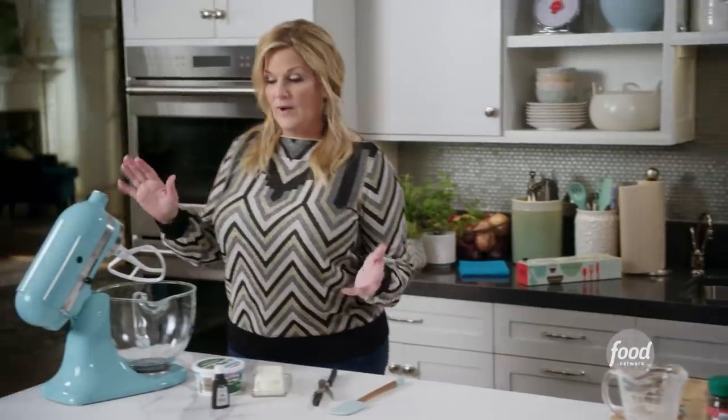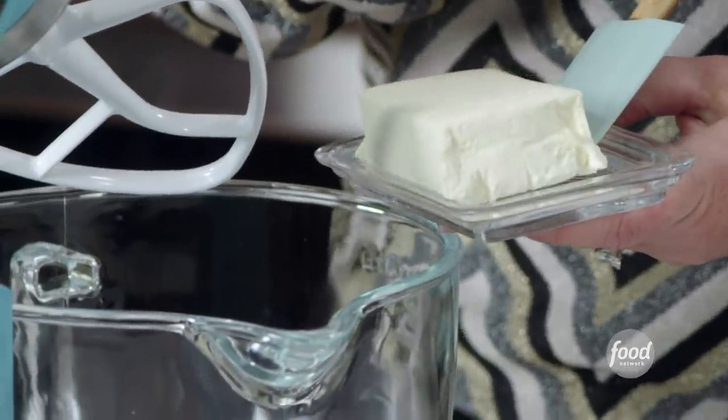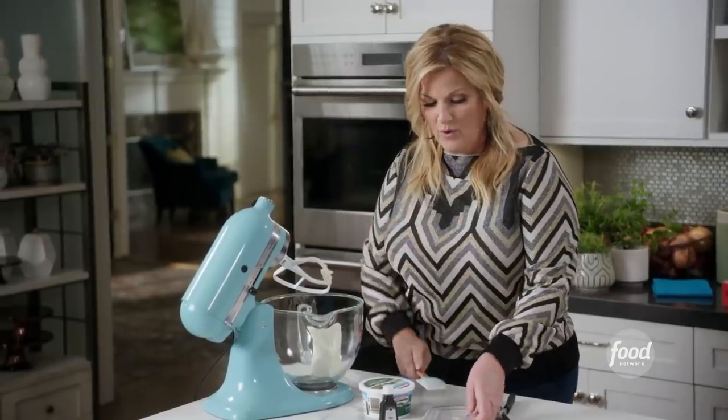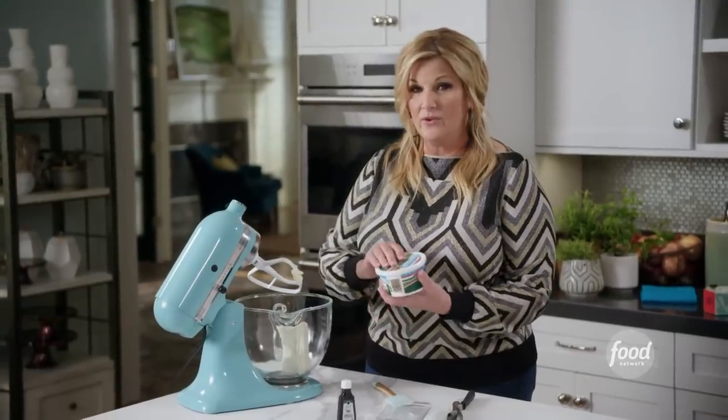I'm making cheesecake. Regular cheesecake basically just has cream cheese as the creamy part. I've got an 8-ounce brick of cream cheese going in. To make it a little more in theme for our Italian day, I'm also going to use a pound of ricotta cheese.